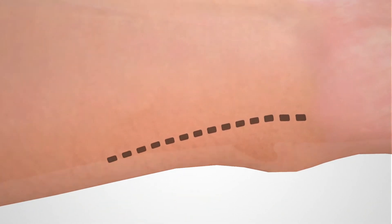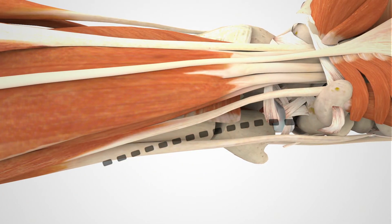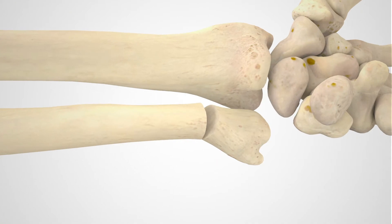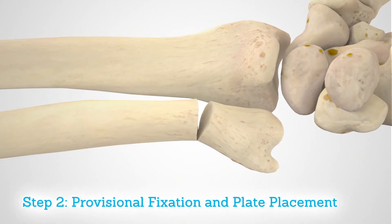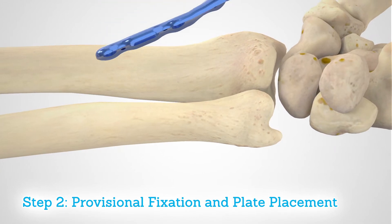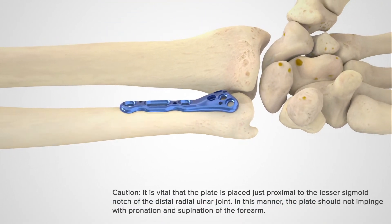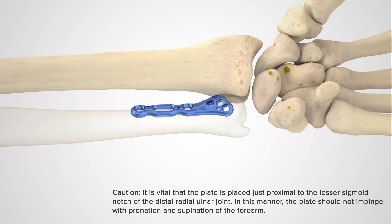Expose the fracture site using a longitudinal incision, taking care to appropriately identify and protect nerve and tendon structures. Place the VDU plate on the volar surface of the distal ulna, proximal to the sigmoid notch.